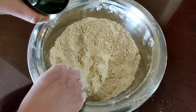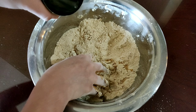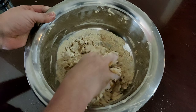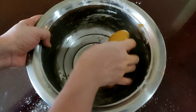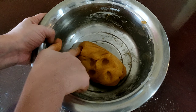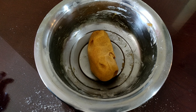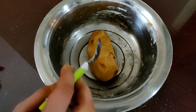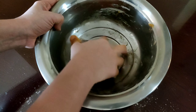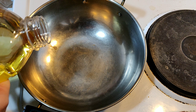Now, to this mixture, add little by little water and make a soft dough. The dough is mixed nicely — it's like a smooth, smooth dough. To this, add 1 tablespoon of oil on top and mix a little. Add enough oil for deep frying.